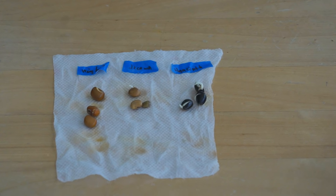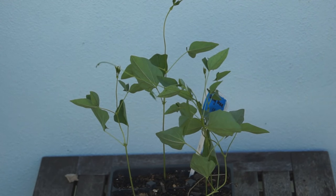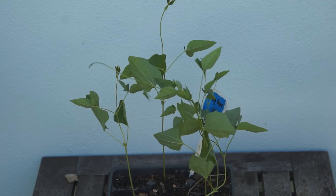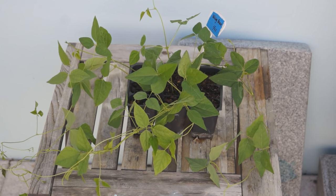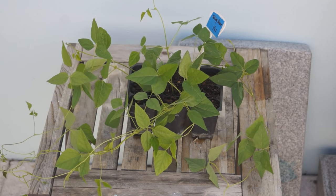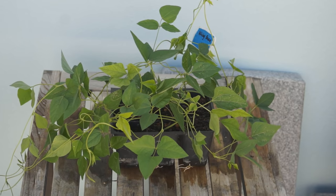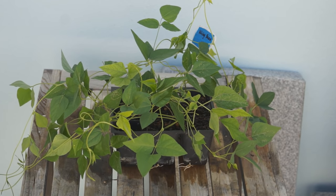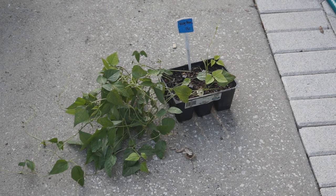Winged bean seedlings grow slowly. In order to maximize its growing season, indoor seed starting is highly recommended. Sow the seeds in potting mix and keep it moist. The best temperature for germination is 77 to 86 degrees. It takes 1 to 2 weeks to sprout. You can keep the seedlings in the seed starter until garden soil gets warmer than 59 degrees, then transplant in your garden.